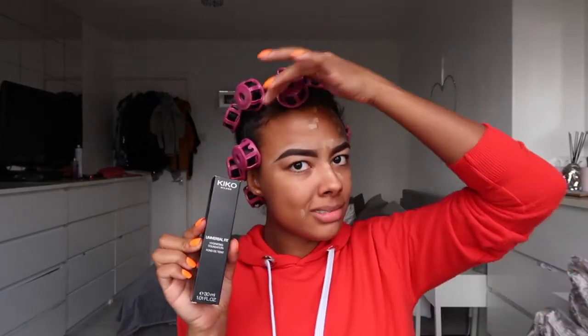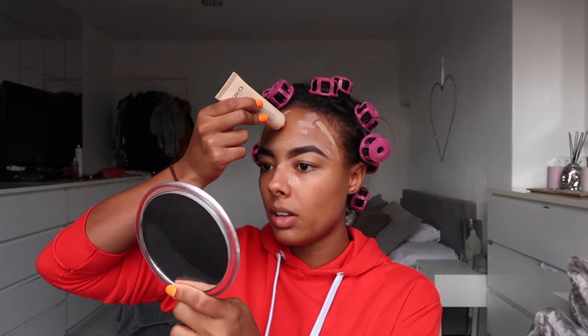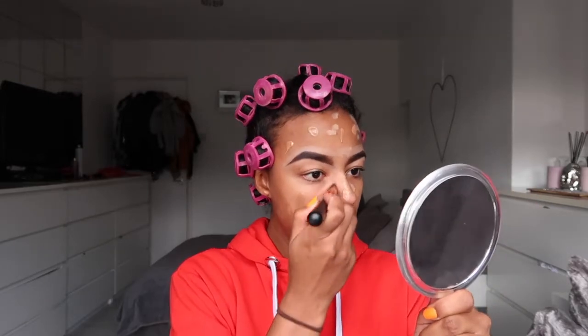So for foundation I use Kiko Milano Universal Fit Hydrating Foundation — 'Fondatint,' whatever that means — in color Natural 100. I just go straight onto my face with the foundation, put a few blobs on my forehead, on my cheeks, on my chin and on my nose. And then I use my brush to blend this all into my skin.